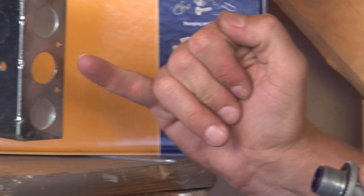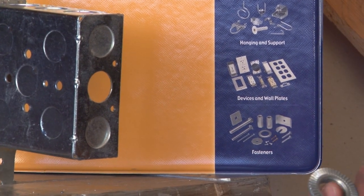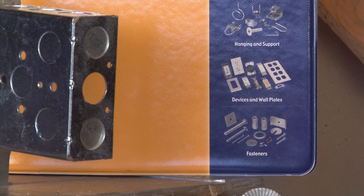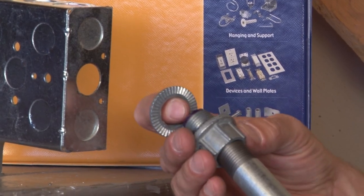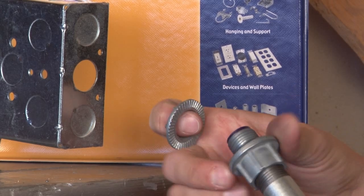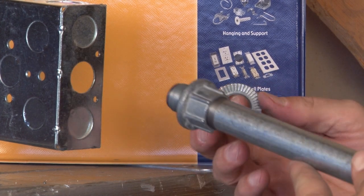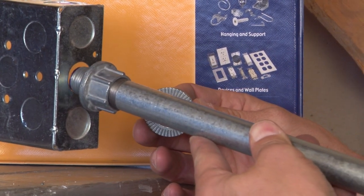Here we have a standard electrical box, and the way that this would work would be as follows. The conduit would be threaded into the hub, and it would then be inserted into the box opening.